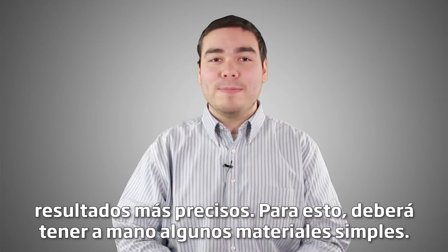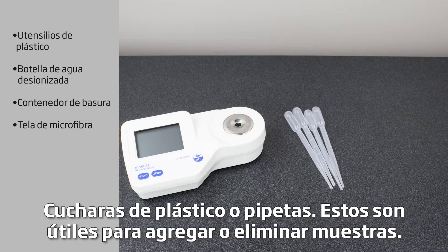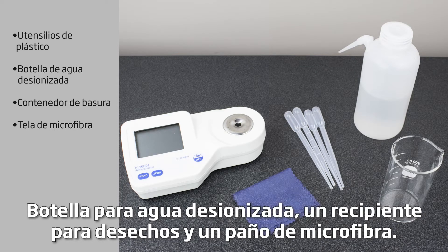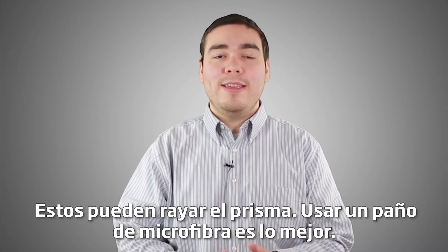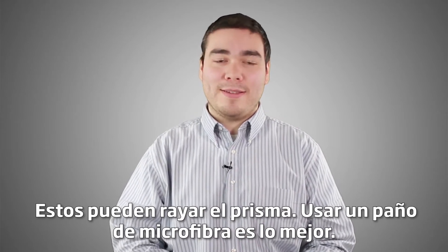For this, you'll need to keep some simple materials on hand: plastic spoons or pipettes, which are helpful for adding or removing samples. Metal spoons can scratch the refractometer prism. You'll also need a squeeze bottle for DI water, a waste container, and a microfiber cloth. You shouldn't wipe your refractometer prism with paper towels, tissues, or napkins, as these can scratch the prism. Using a microfiber cloth is best.